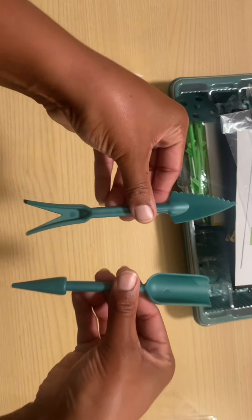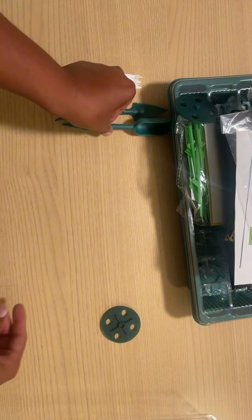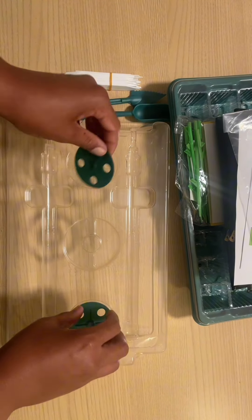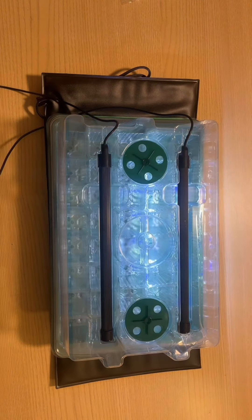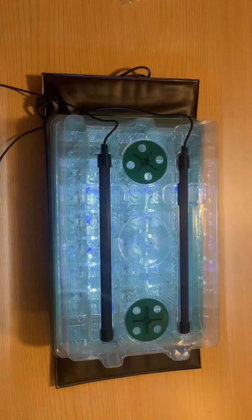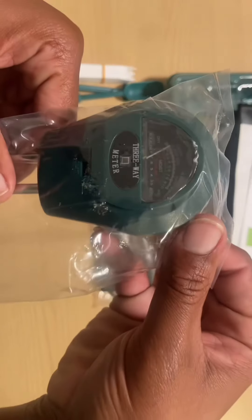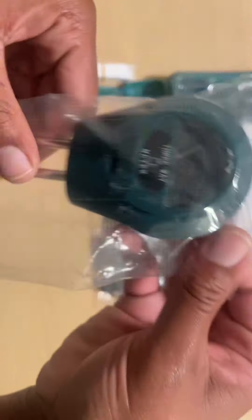It also has garden tools so you can plant your seeds. You press these circular things into the top of the dome to control the humidity. The grow light has three different color modes and you can control the brightness and the time.